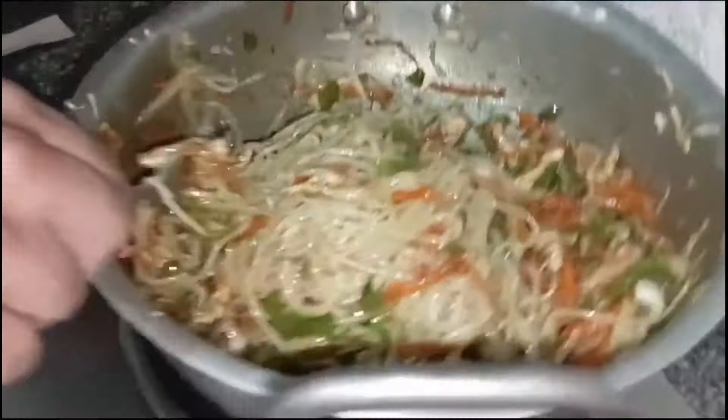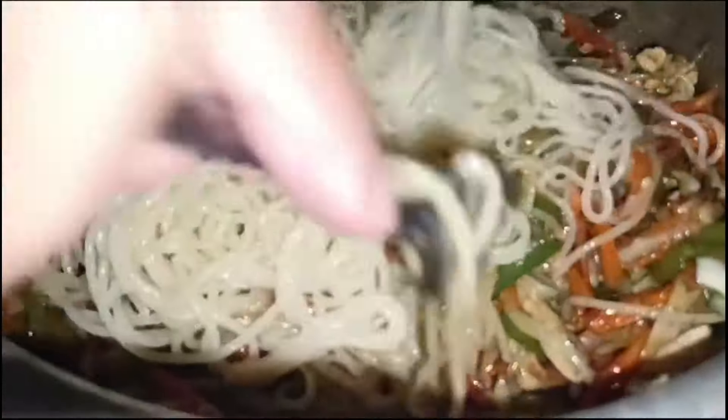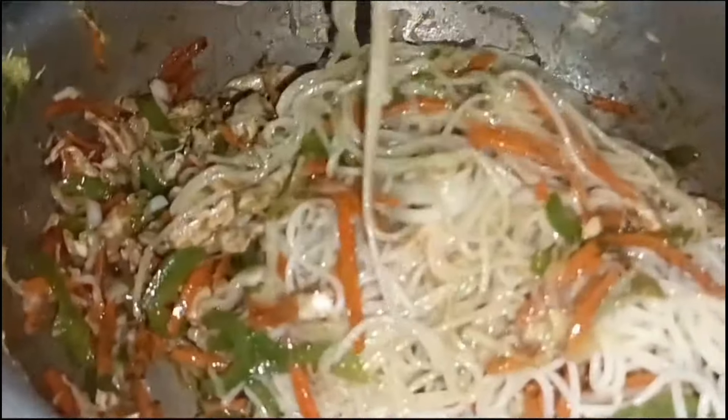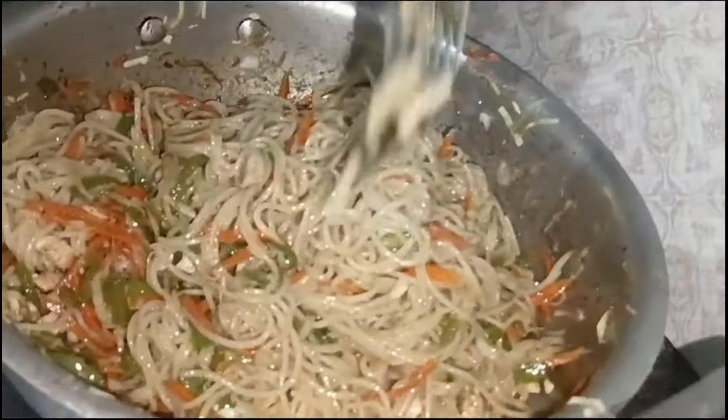Chowmein in the restaurant tastes the same as this. You must try it — it is very delicious. This is the secret. We mix it and it is ready.